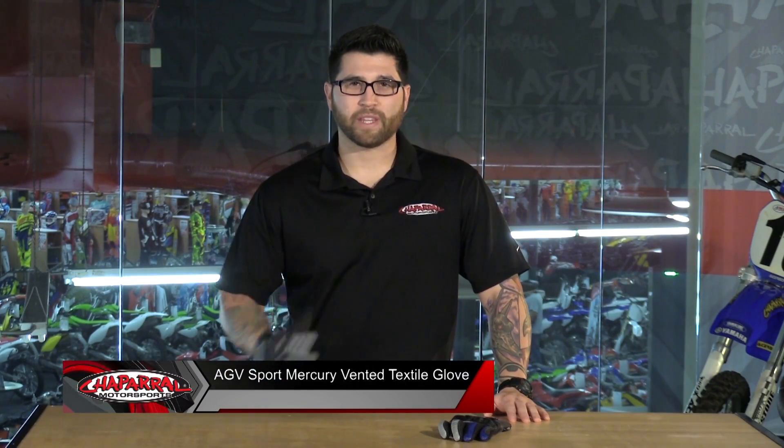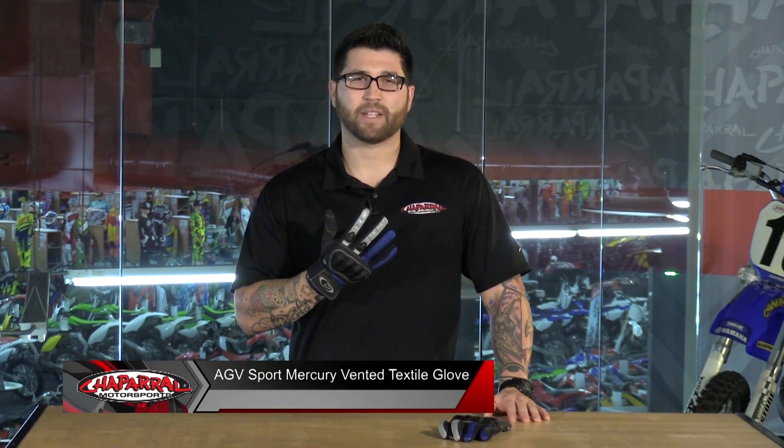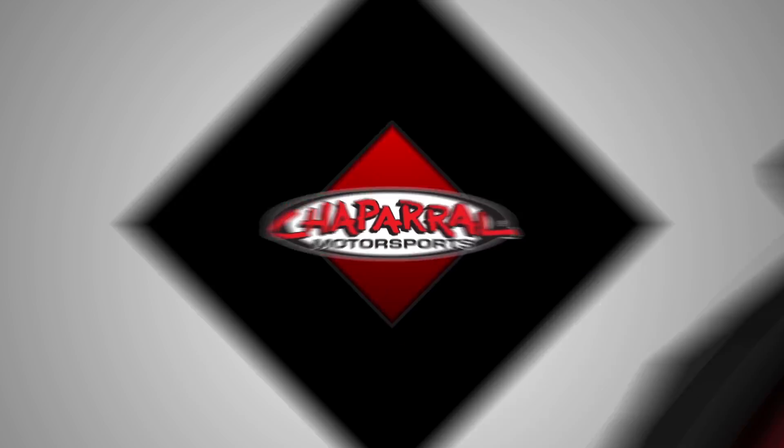I'm Matt from Chaparral Motorsports here with the AGV Sports Mercury Textile Glove. This is a short cuff hot weather riding glove that definitely packs a punch when it comes to value and function.